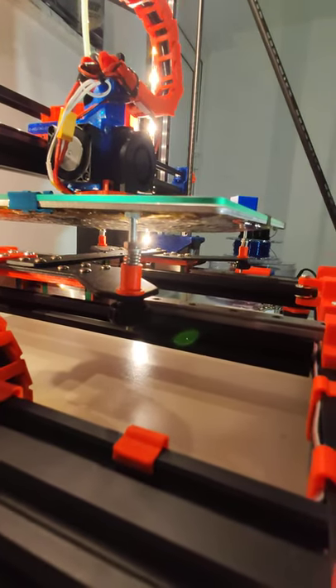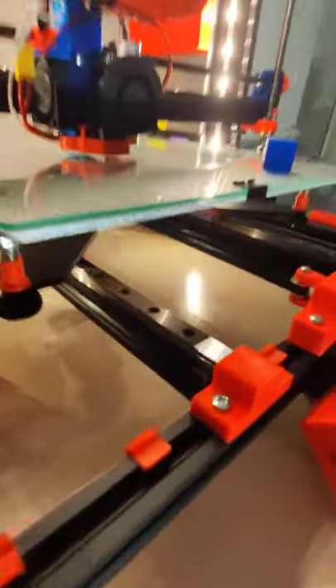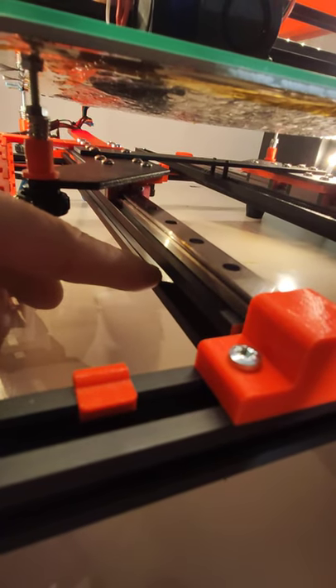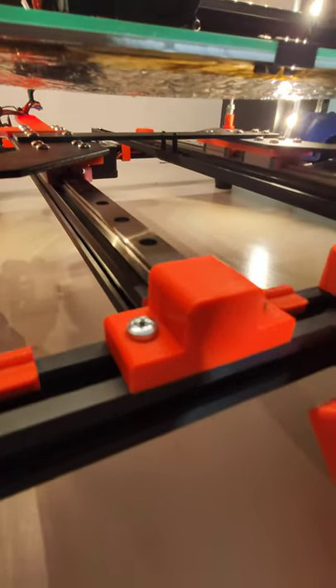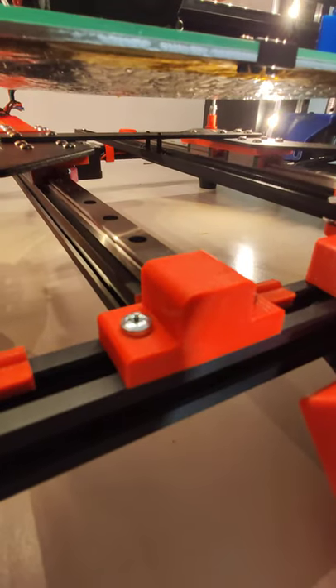It's not perfect but okay, it's working. Then on the Y axis I use this 2020 aluminum piece. It's also stiff, no flex, and it's only mounted with this plastic thing right here.